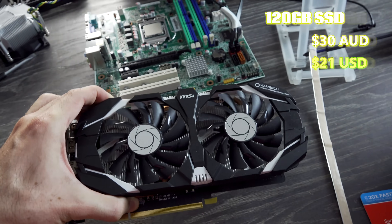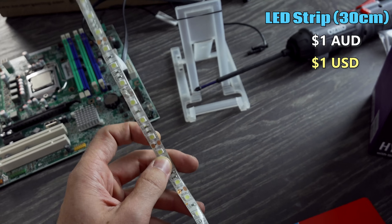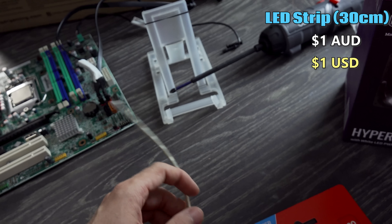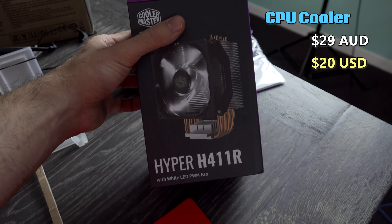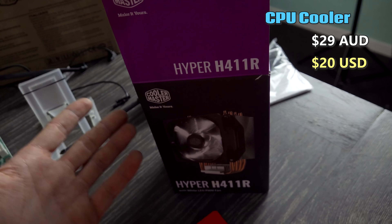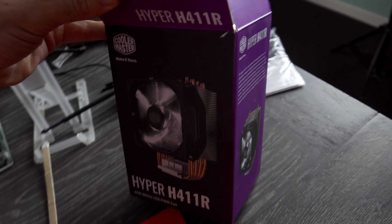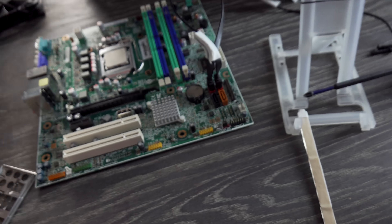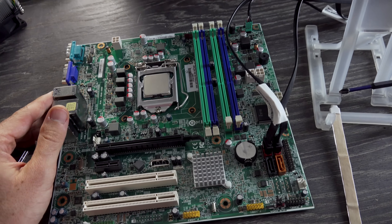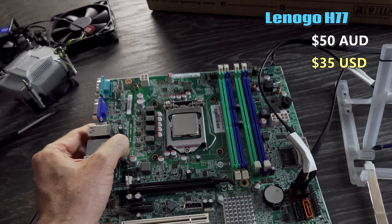We've got a GTX 1060 6 gigabyte — got that for $180 Aussie. We've got an LED strip here, super important, $1, and it's a white strip. This is going to segue into this cooler right here, which is a Hyper 411R. I can't really find these for sale in America, but in Australia they're $29 Aussie, so that'd be like $20 USD. We're going to pro-rider in a Lenovo motherboard here, take out the i5, and put the i7 right in.